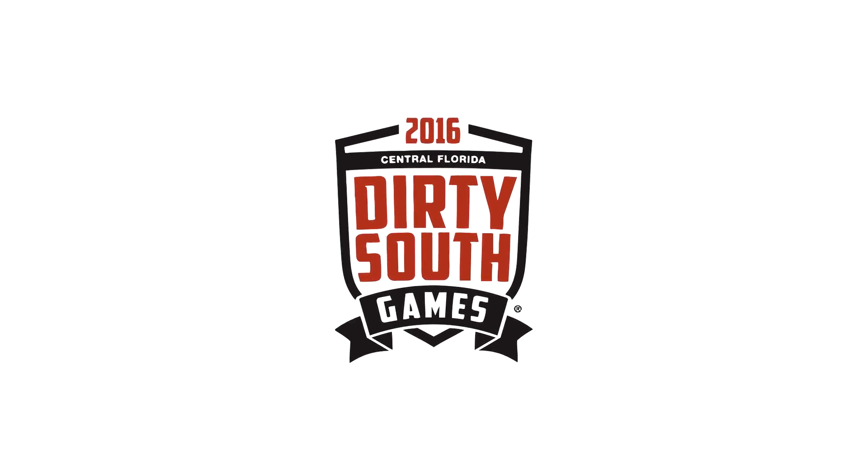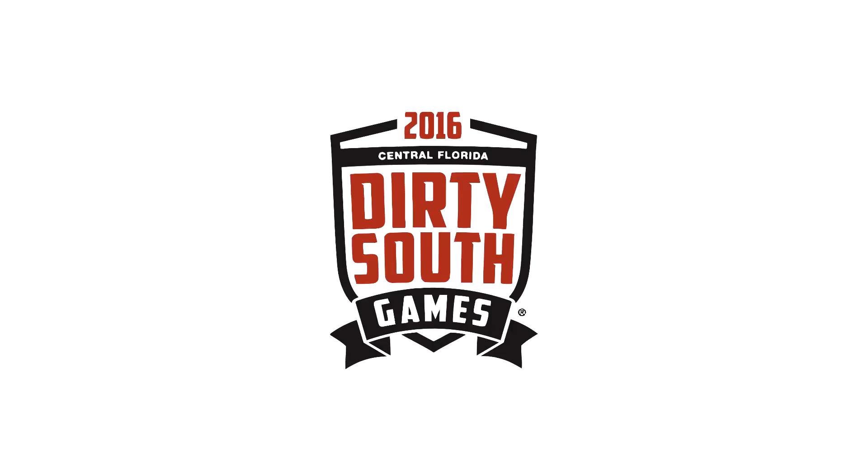Welcome to the 2016 Dirty South Games. Our first workout is brought to you by 321 Apparel.